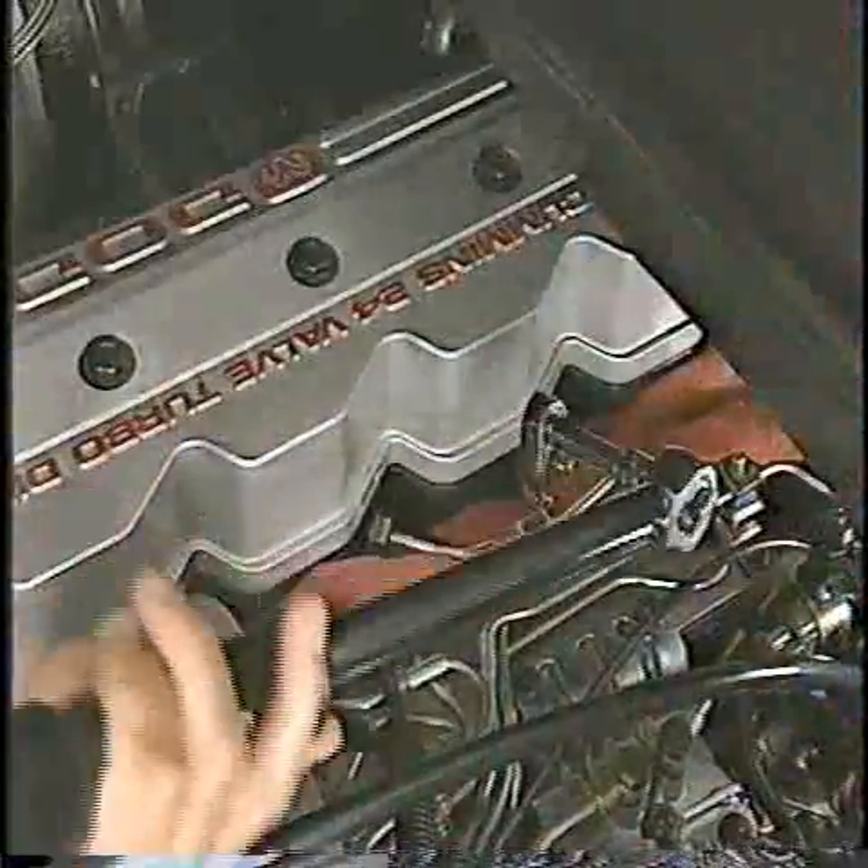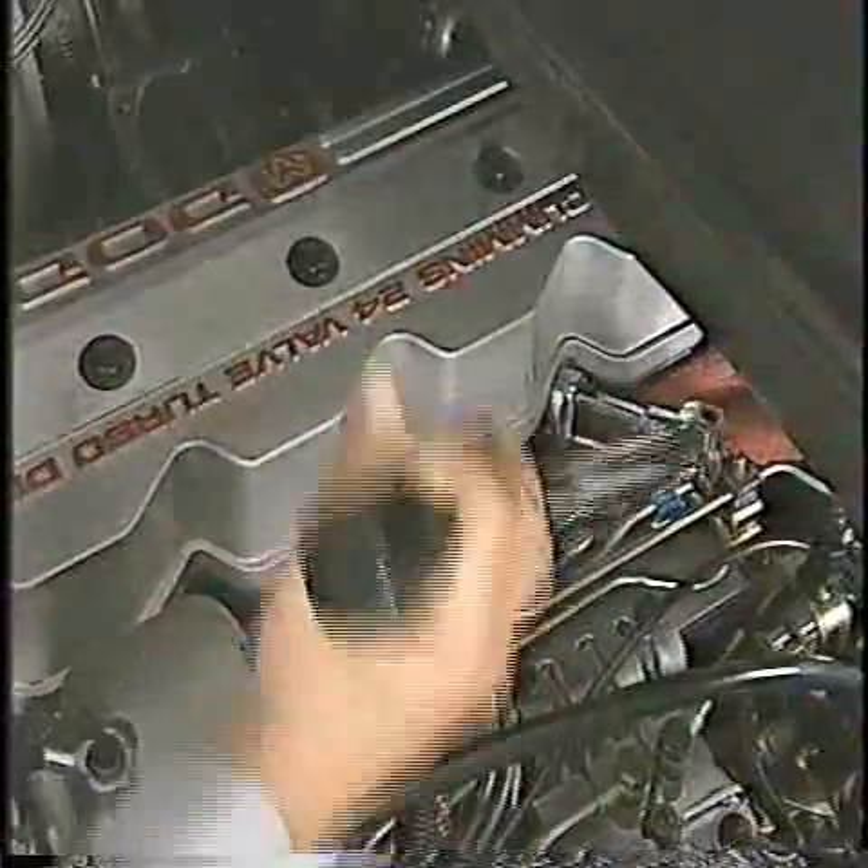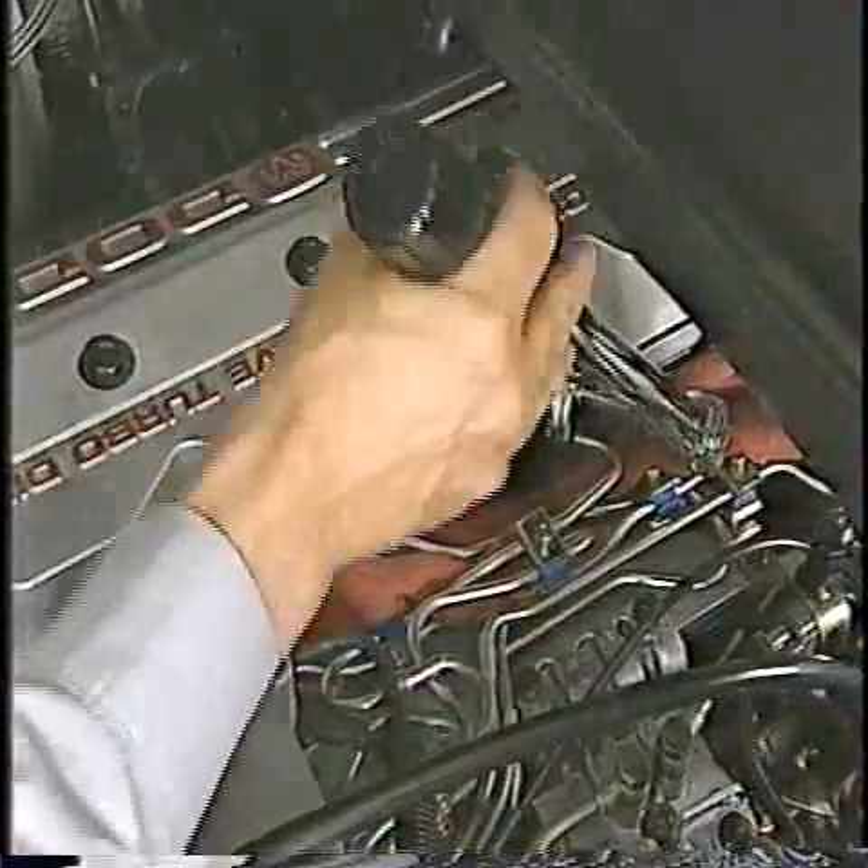Tighten the fuel line fittings to 40 newton meters, or 28 to 30 foot pounds. Proper torque here is critical.